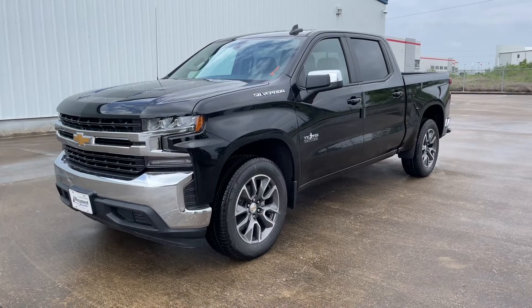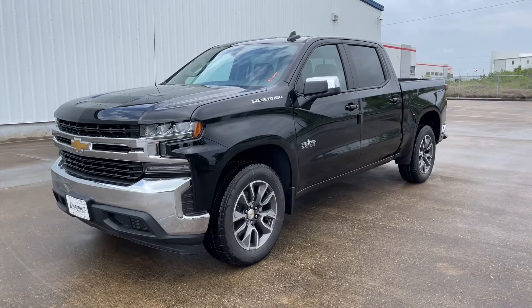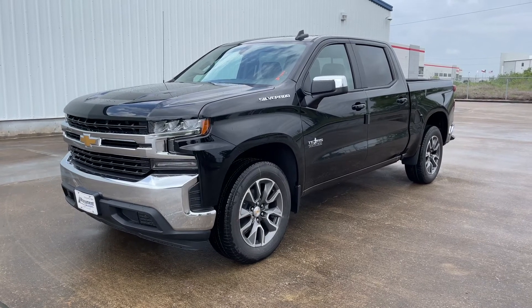What's up guys. For today's video I'll be taking a look at the all-new 2021 Chevrolet Silverado LTE Texas Edition. I'll show you many of the features on the interior, exterior, and we'll be taking a look at this truck's 5-year cost to own at the end of the video.